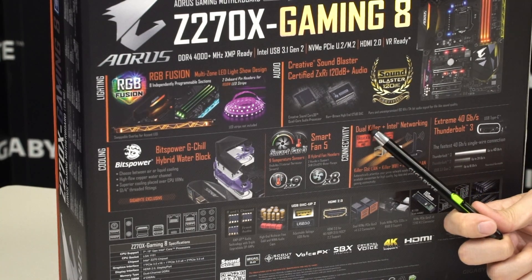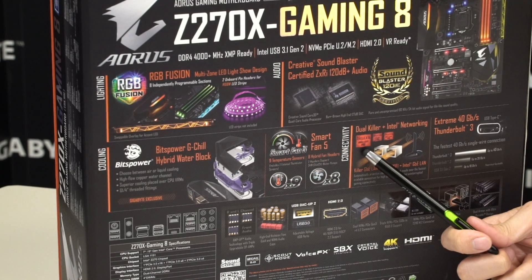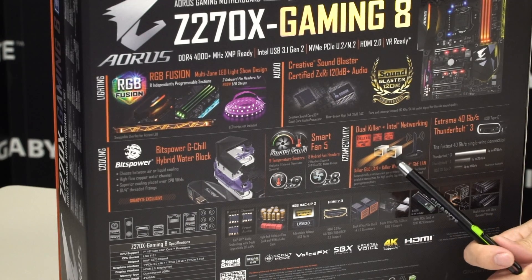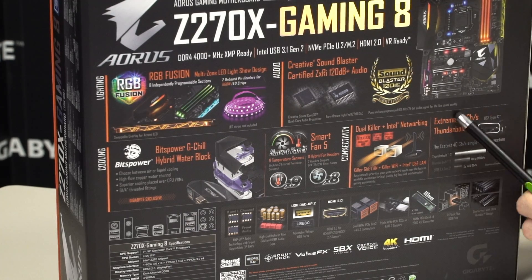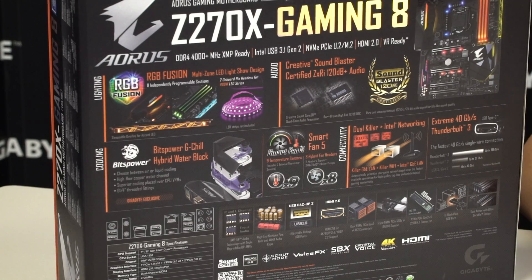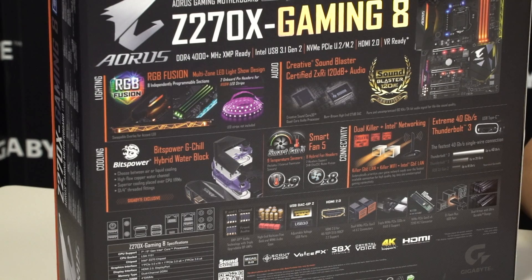You have dual Killer NICs as well as an Intel NIC. You have Killer Double Shot Pro—one is an Ethernet and one is a wireless interface—and the Intel NIC is directly on the board. Thunderbolt 3 is integrated in the USB Type-C, which means you automatically have USB Type-C available at your disposal.